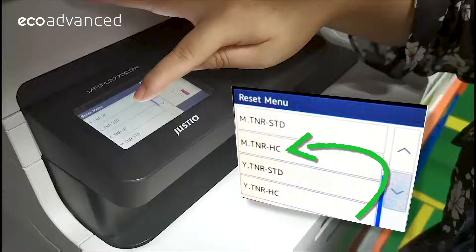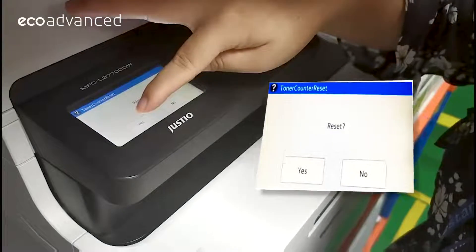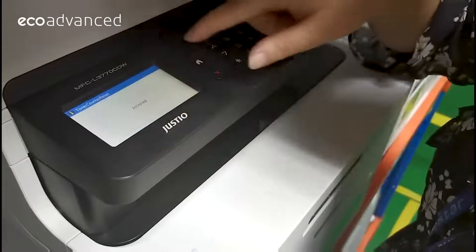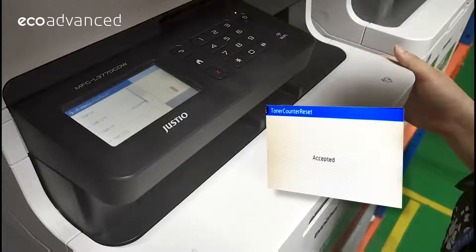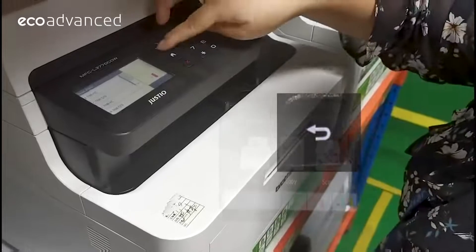HC means high capacity, STD means standard capacity. On the screen, choose yes to accept the reset. You'll then get a message that says accepted. Then close the front cover and hit the back button to bring the printer back to normal.